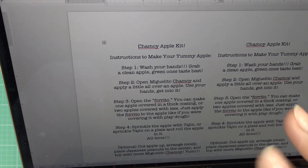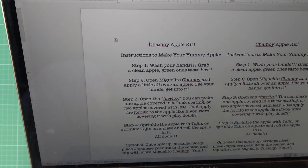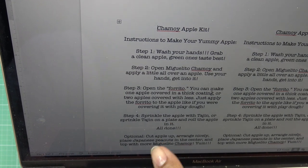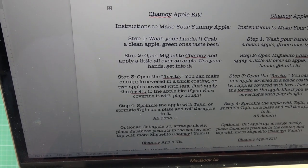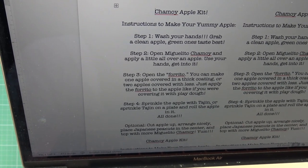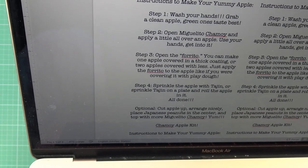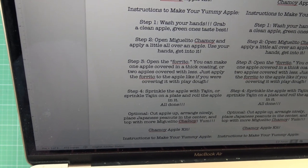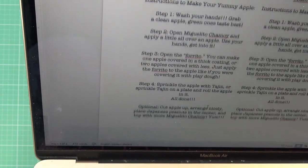If you don't have the miguelito, skip that step — but it does help manipulate the Foritos coating better. Step three, open the Foritos: you can make one apple with a thick coating or two apples with less. Apply the Foritos to the apple like you were covering something with Play-Doh. Step four, sprinkle the apple with Tajin, or sprinkle Tajin on a plate and roll the apple in it. Optional: cut up the apple, arrange it nicely, place Japanese peanuts in the center, and top with more miguelito chamoy. A little splash of lime juice is really good too.